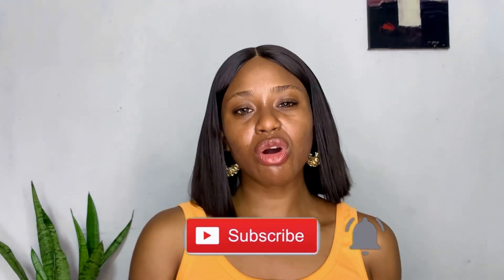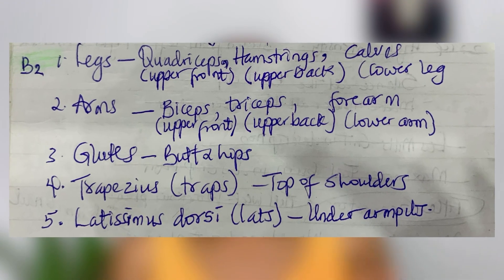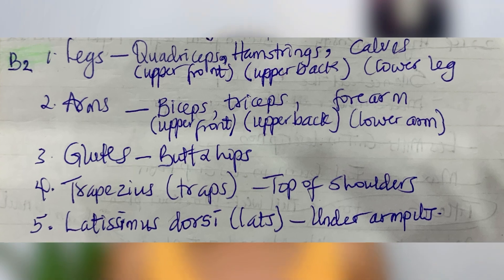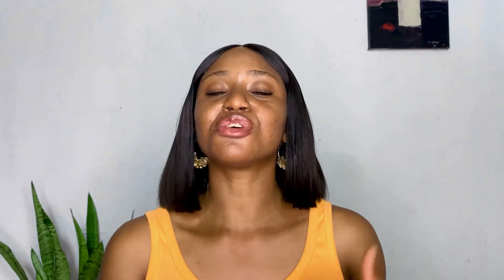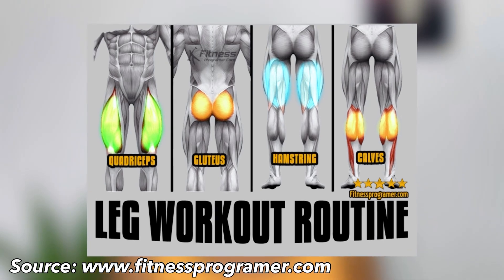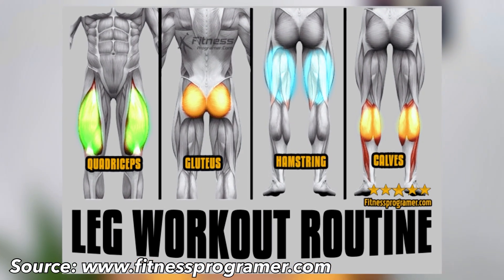For a more advanced workout enthusiast, you might want to break each of these muscle groups into subcategories. For instance, muscles of the arms can be broken down into triceps, biceps, and forearms. Muscles of the legs can be further broken down into quadriceps, hamstrings, and calves. I wouldn't worry too much about that at the beginner level.